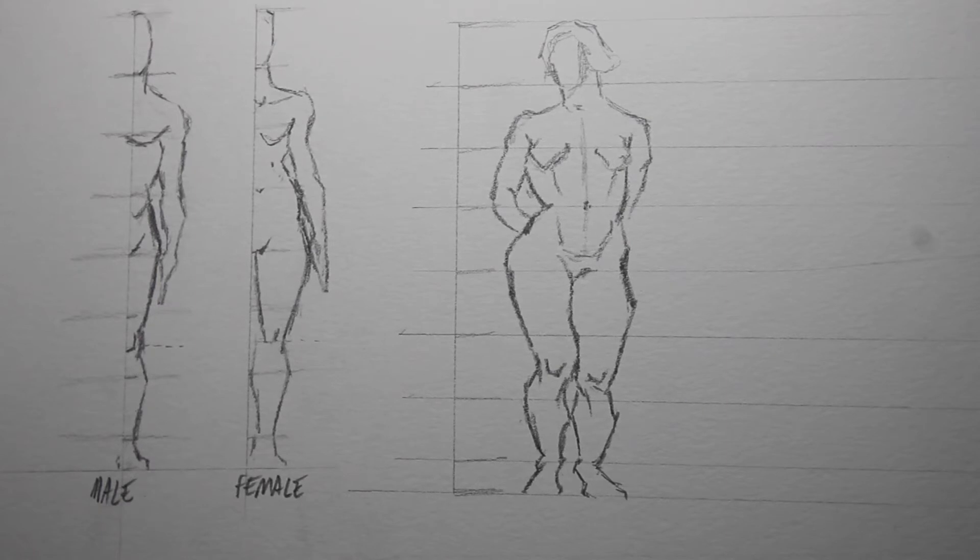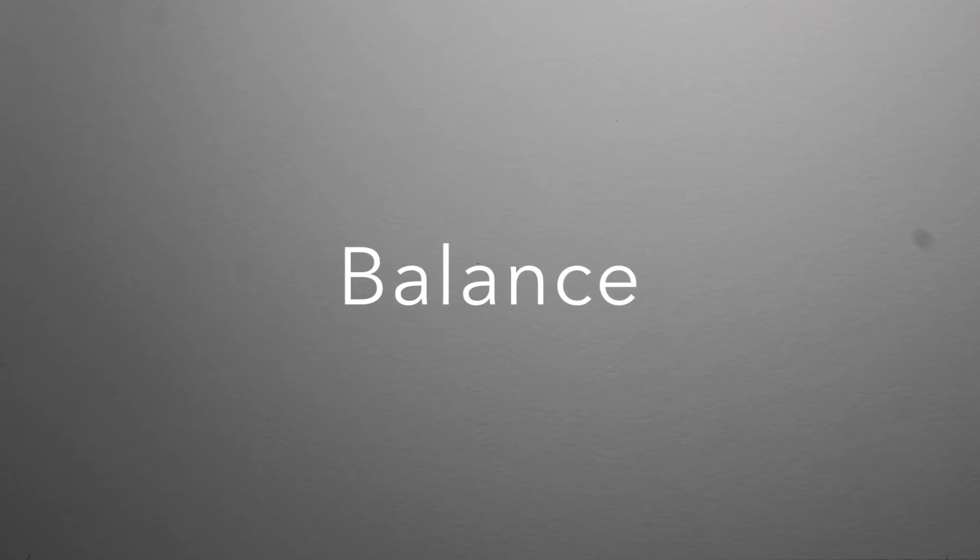We're going to move on to balancing the figure now. For a figure to look good, it needs to be well proportioned and also balanced-looking, or else it's going to look kind of strange. I'll do a drawing for an example, and I'm going to draw an unbalanced drawing so you can see what I mean by how it looks kind of strange.